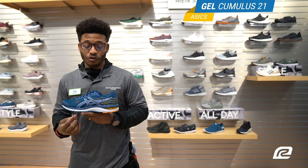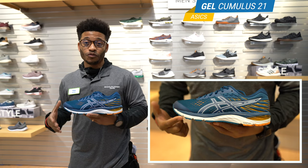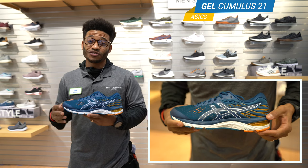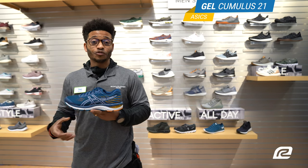The next thing is the midsole — you have the FlyteFoam as well as heel and forefoot gel. There's also twist foam in the forefoot, so when you're running and have to cut or change direction, the twist gel helps make sure your foot is still in the right spot so when you heel strike and toe off, you're in a good place.